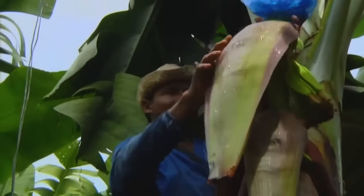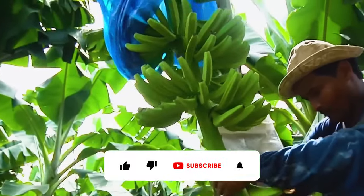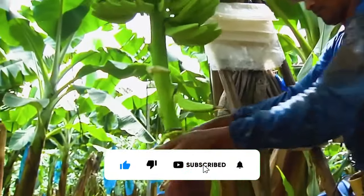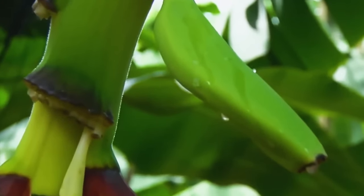A farmer cuts the tip of the banana bud so that the cluster comes out. Then, when the tip of the female flowers comes out, the farmers cut some of its parts so that the cluster of bananas emerges quickly.